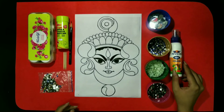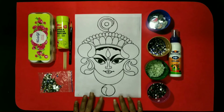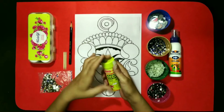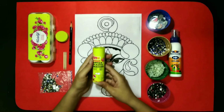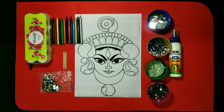Kids, you can use any different type of decorative items as well. It's not necessary to use only the same items that I am using. For example, here I am using the beads. You can use any other decorative item in place of it. So let's start. First of all kids, we will color this PDF. And for coloring, you can use oil pastel or crayons. Here I am going to use the crayons. So kids, here step by step, we will color our Durgaji. You can change the colors according to your choice.